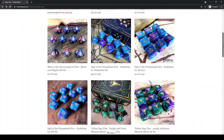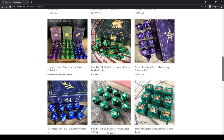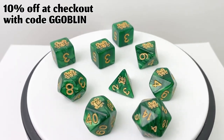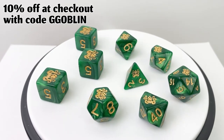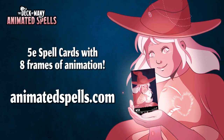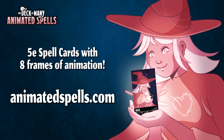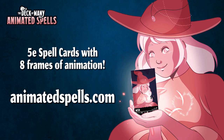This video is brought to you by Infinite Black and their Elder Dice and 5E GM screens — get 10% off using the code GGOBLIN at checkout or by using the link below — and by Hitpoint Press and their Deck of Many Animated Spell Cards, on pre-order sale now at AnimatedSpells.com.